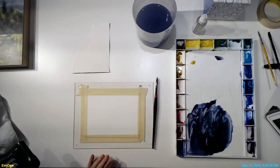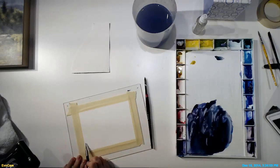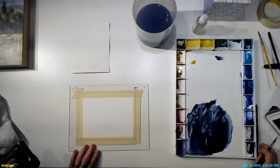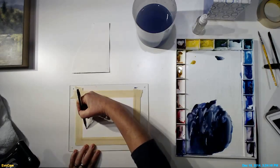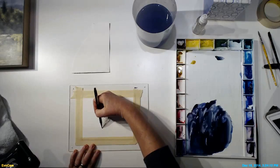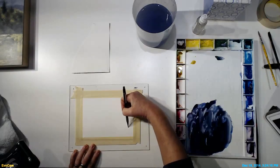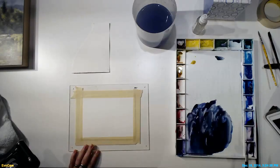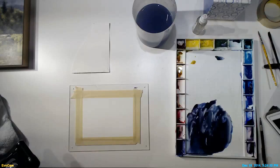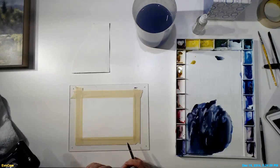I'm going to start by making a horizon line. This is just a little reference line for me to keep track of where I want my horizon. This painting is going to be mostly about the sky, so I'm going to use a low horizon. I'll be coming back later to add a tree line there, but this is just going to give me a reference for where I'm going to put my little sun peeking through.